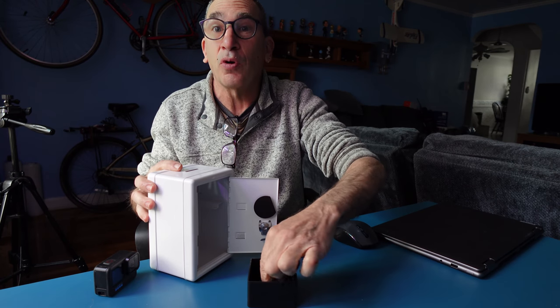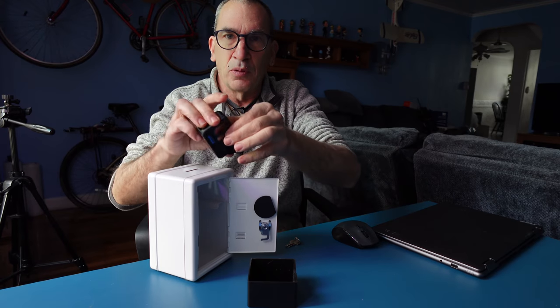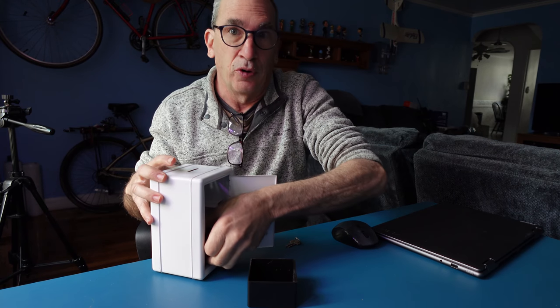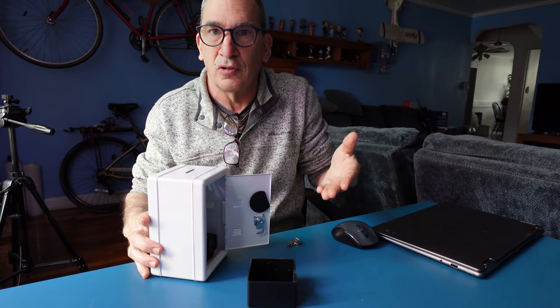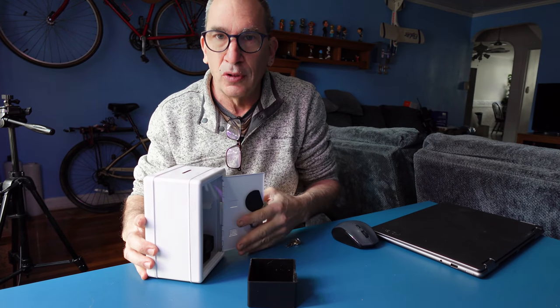A little tray for the coins only. Now you take your valuables — like if you're in an office or you don't want your brother, sister, spouse, whoever, to take something and use it — you lock it away.